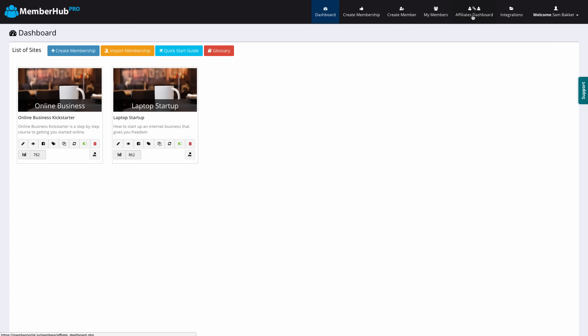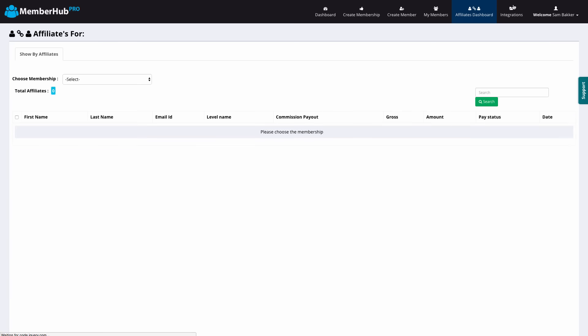In the Affiliate Dashboard, you can actually choose to have affiliates sign up and promote your products. The advantage is that people can sell these products for you and get paid a commission for that.